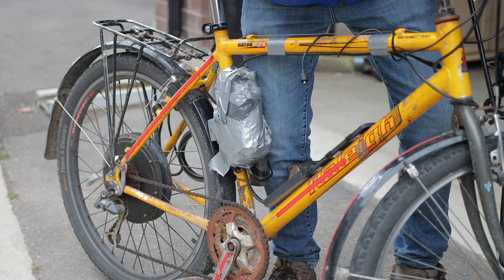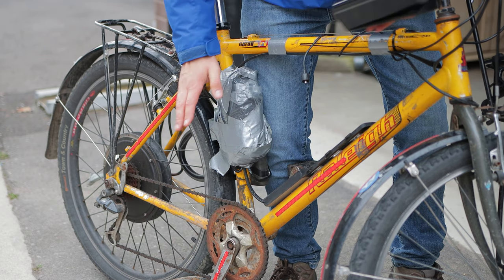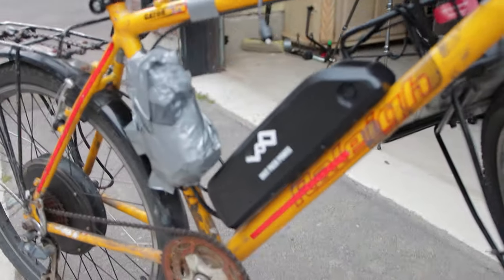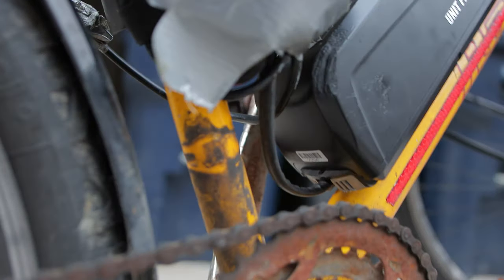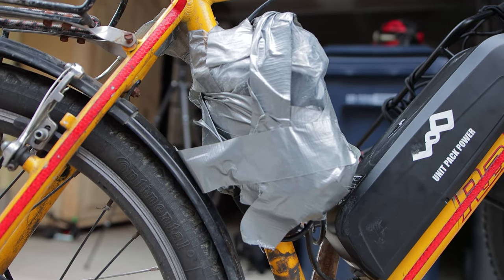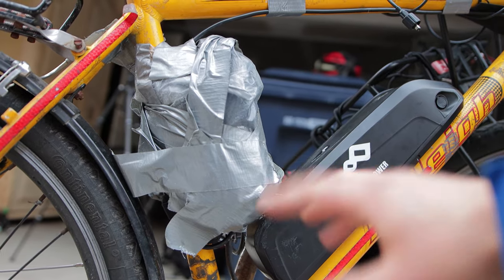The second thing I'll be replacing is this. This is an e-bike controller housing and it's a lot more elegant of a solution compared to this duct taped piece of bag. So right now this is how it works — there is this battery right here and at the bottom is where all the power comes out, and then it goes into this mess of duct tape. This duct tape is actually a bag and the first step is to just get this undone.